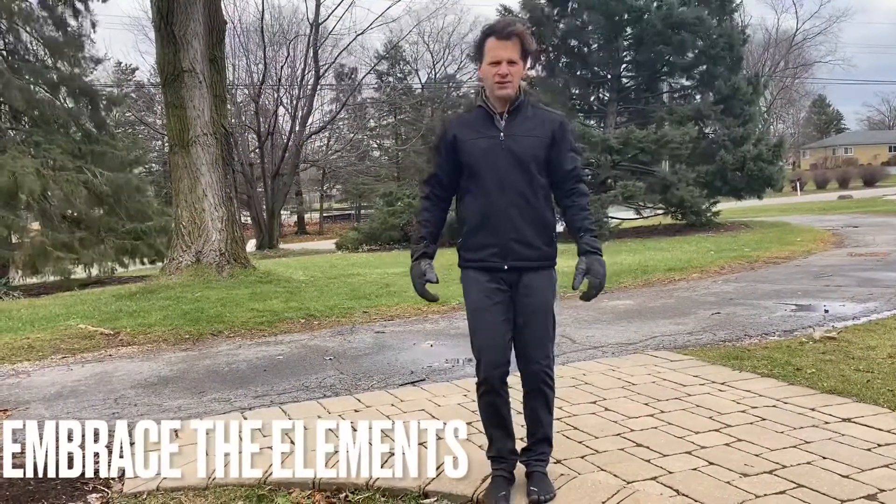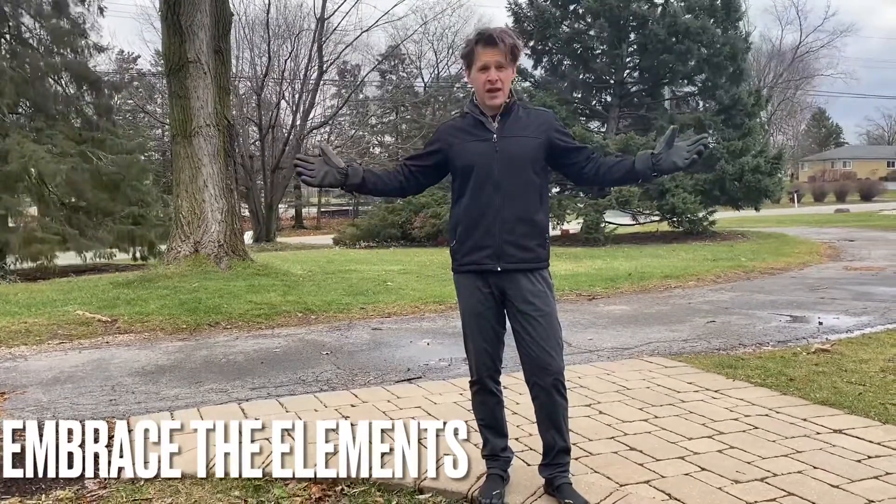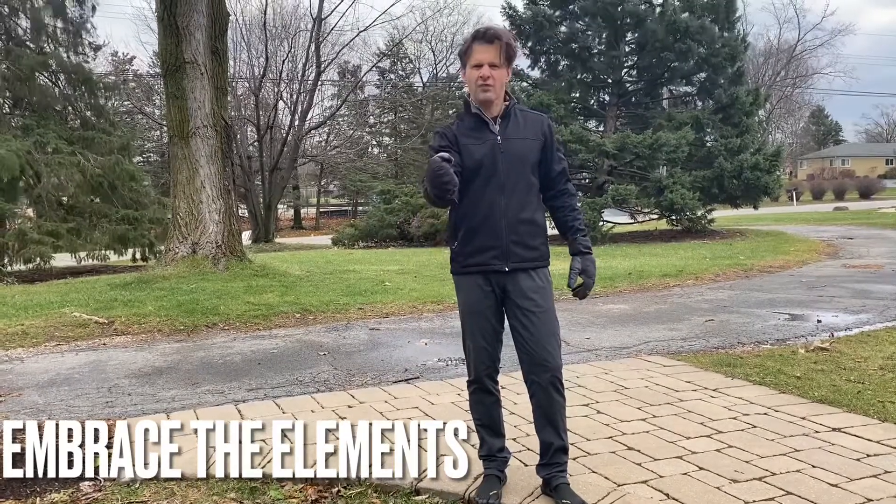How you doing out there, Mighty Acorns? Good to see you guys. Pretty blustery day out today in Chicago, huh? You've got to get outside training the elements. Makes you tough, okay?